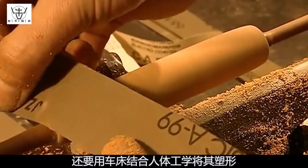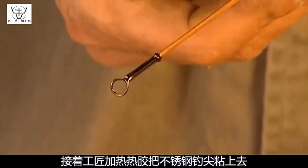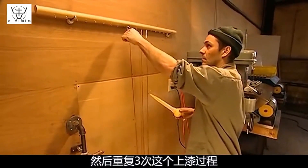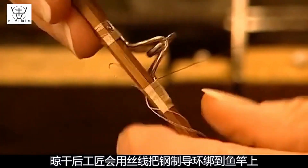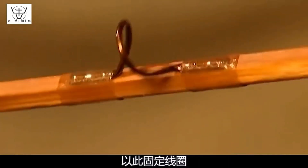After the glue dries, the rod is shaped using a lathe to ensure ergonomic design. The craftsman attaches stainless steel guide rings using hot glue and applies clear varnish from head to tail. This painting process is repeated three times to maintain the rod's beautiful appearance. Once dry, the steel guide rings are secured with silk thread and three additional coats of varnish.